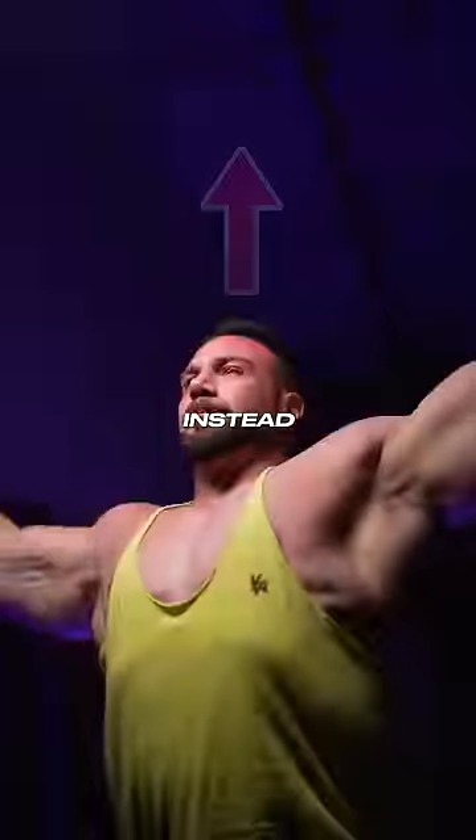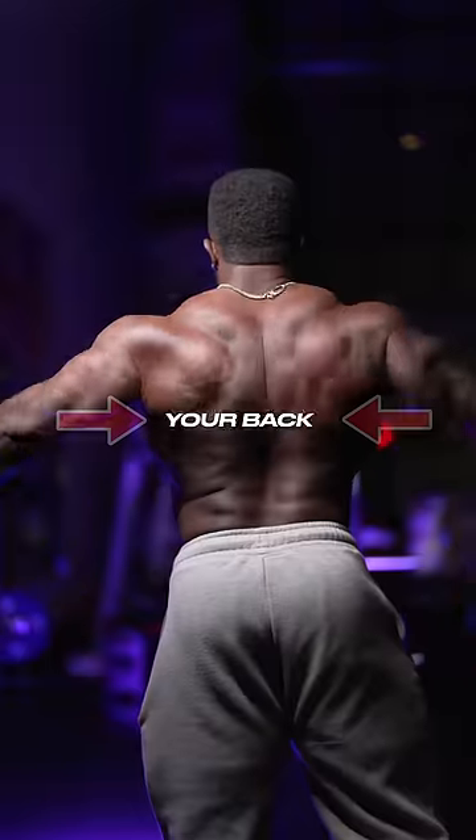Stop taking your gym pics like this. Instead, reach up like you're doing a lat pulldown. Squeeze your back and feel your lats outward.